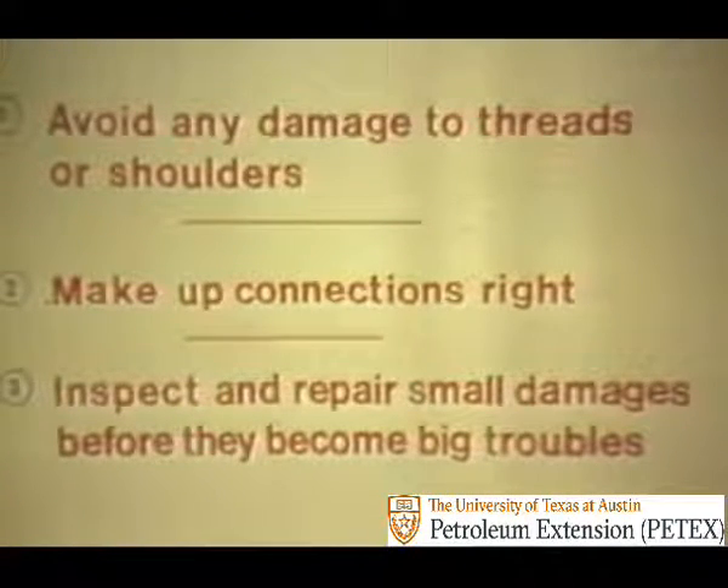But no matter how well a joint is designed and how well the box and pin strengths are balanced, its life depends largely on the treatment it receives on the job. A rig crew can do three basic things to care for drill collars: number one, avoid any damage to threads or shoulders; number two, make up connections right; and number three, inspect and repair small damages before they become big troubles.